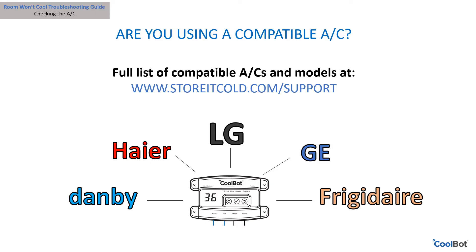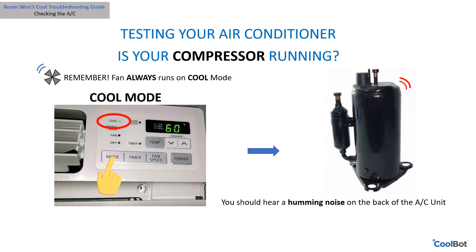Are you using a compatible air conditioner brand with your CoolBot? For a list of supported brands and models, visit our support page at www.storeitcold.com.